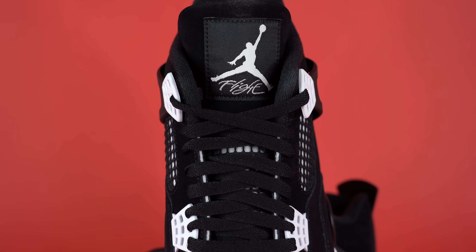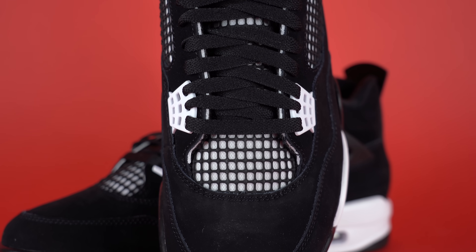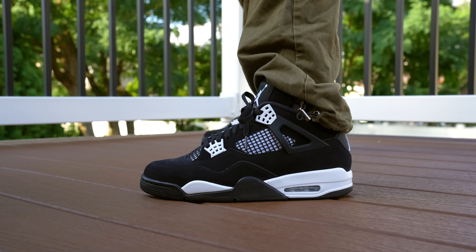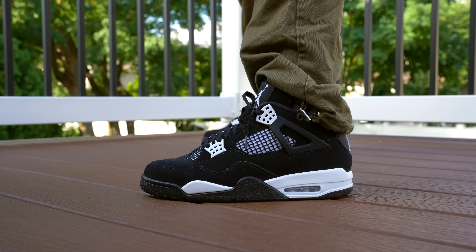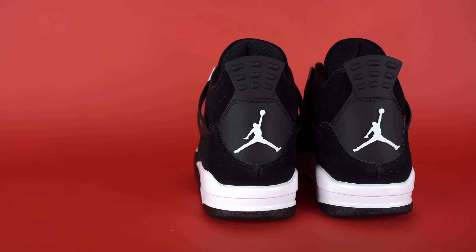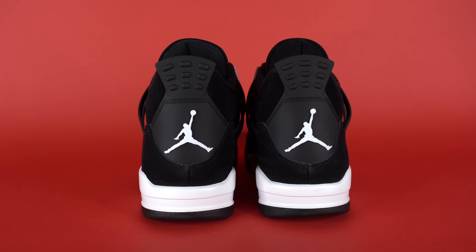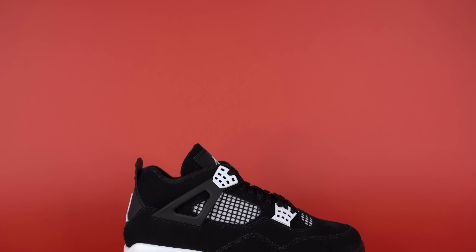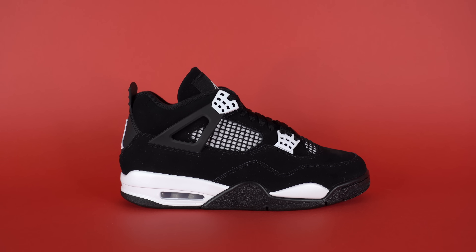I don't like predicting resale because it just can't be predicted, but I think these will probably sell out — maybe not incredibly quickly, but they'll fare better than the Oxidized Greens or the Sulfur Yellows. I don't think they'll be as popular as the Military Blues or the Bred 4s, but I think this is a GR shoe that moves very quickly. In two years, when everyone's worn their pairs, the DS pairs will probably be more expensive than retail. I don't think these will resell for $400 — they'll be closer to retail on resale — but if you want these, try to grab them as soon as possible because I do think they'll move.